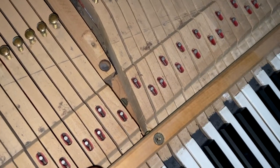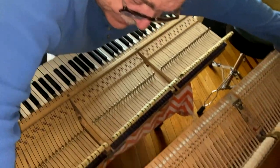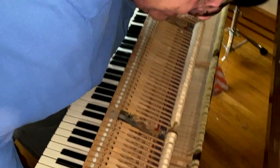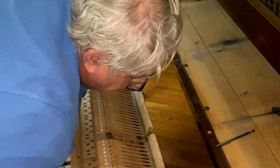The first thing we do is put the key upstop rail back in place. Now we're going to put the top action back on. Take it loose, line it up with the holes, and drop it in place.